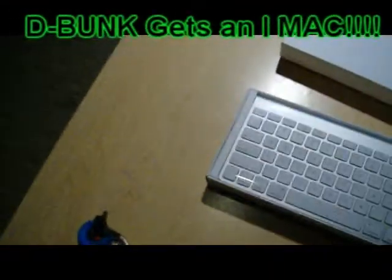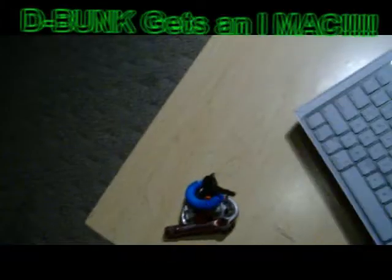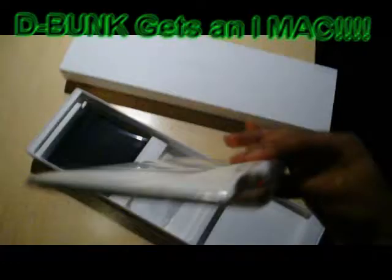This is the little wireless keyboard they gave me. I'm gonna get it out. Nice keyboard — small, wireless. It's cool.